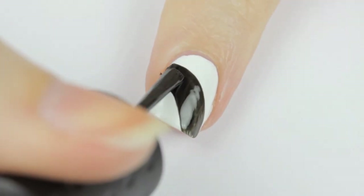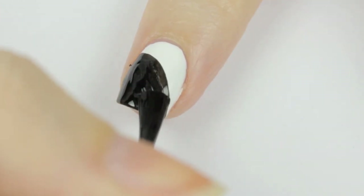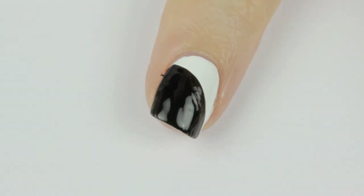On the index finger, use a black polish to create a swipe across the nail and then fill in the shape. If you get any on your skin, don't worry about it — just remove it quickly with a nail brush.